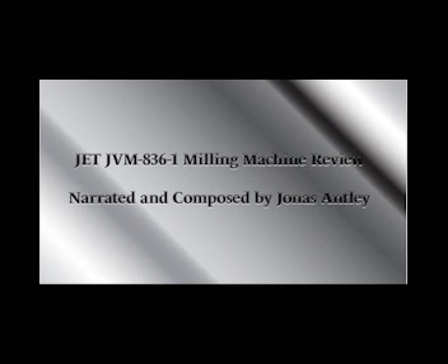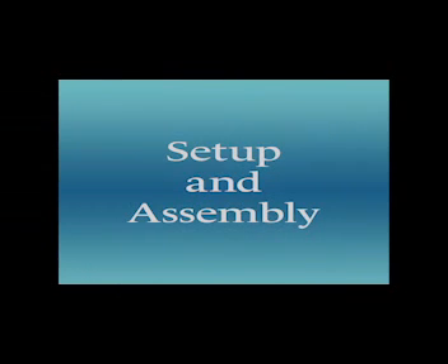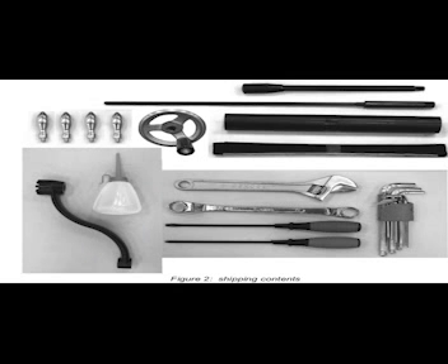Today we'll be going over the JVM 836-1 setup and assembly procedures for use. This is a milling machine made by JET Corporation and I will be walking you through its setup and assembly. When you receive your JET JVM 836-1 from shipping, you'll need to unpack it to ensure the entire contents of the shipping container. Once you've confirmed that you have all of your parts and accessories per the manual provided, we'll move forward on getting the crate taken apart, taking it out, and getting it lifted into place safely.